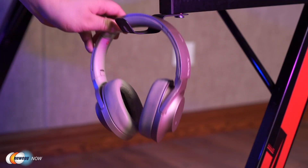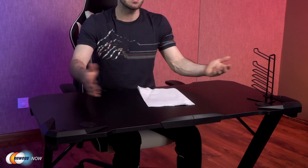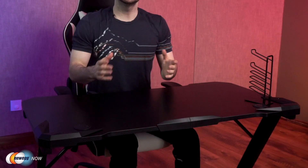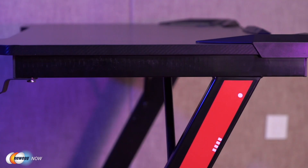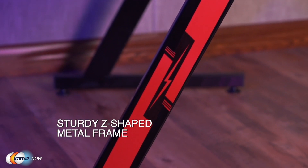There's a headphone hook right over here and a gaming handle rack that's included. You've got the cable grommets for organization. All these features help you customize your gaming or working experience and keep everything as comfortable and as seamless as possible.